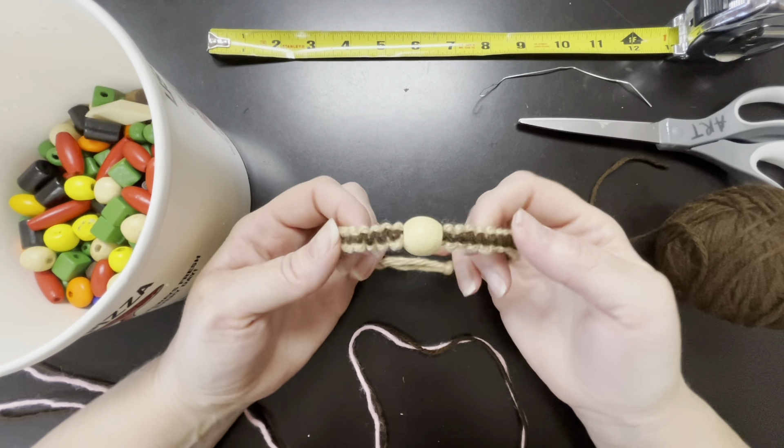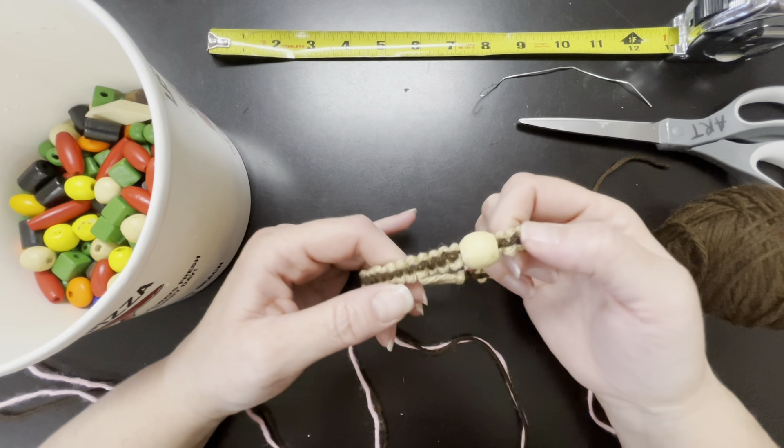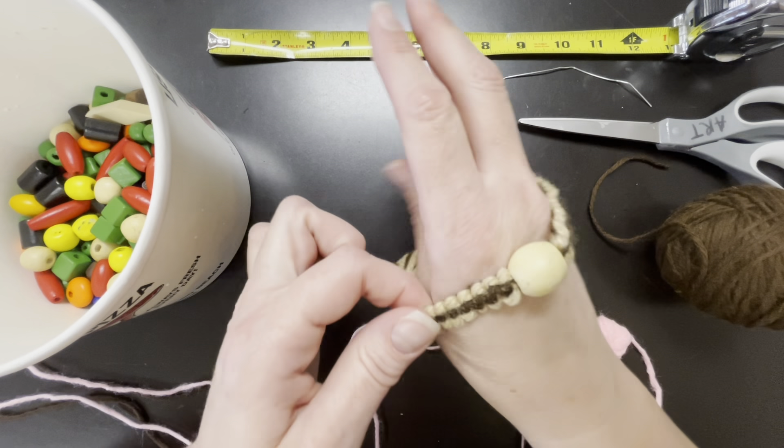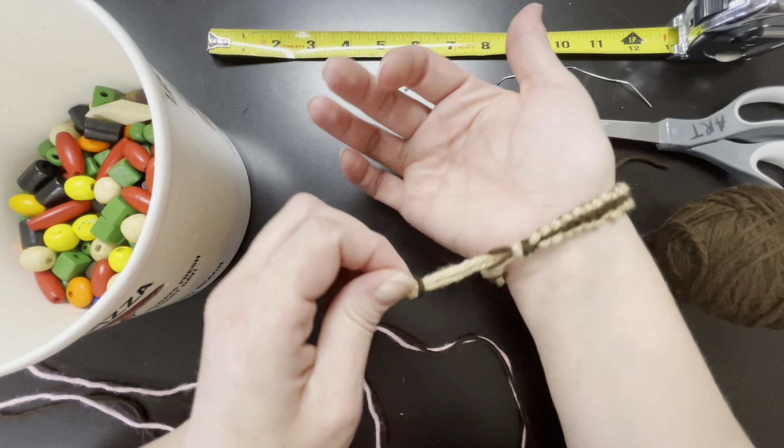Hi everyone, Ms. Schlarman here, and today we're going to talk about macramé. Macramé is the art of tying knots, and here we have a four-square knot bracelet with a bead and a toggle clasp.